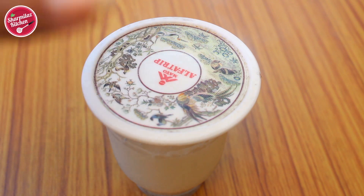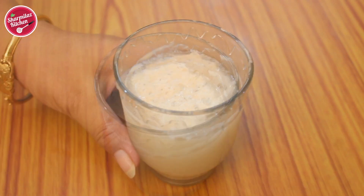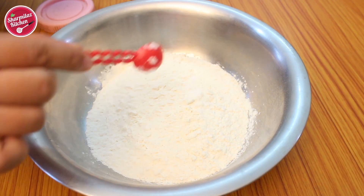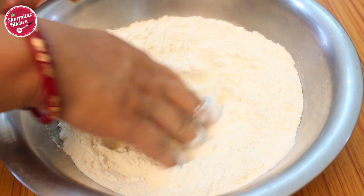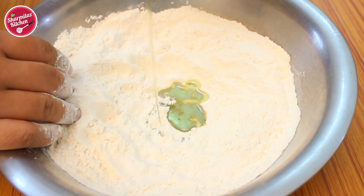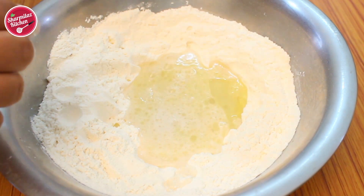After 10 to 15 minutes the yeast will be foamy on the top, which means the yeast is activated and ready to use. In a mixing bowl add two cups of maida, refined flour, or plain flour. Add salt and mix well. Now make a hole in the center, then add olive oil followed by the yeast solution.